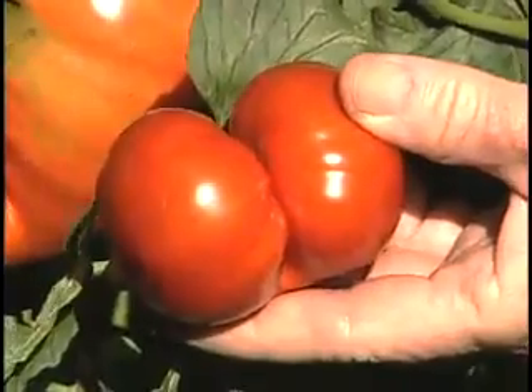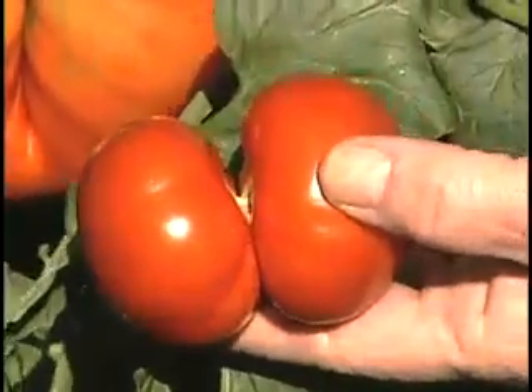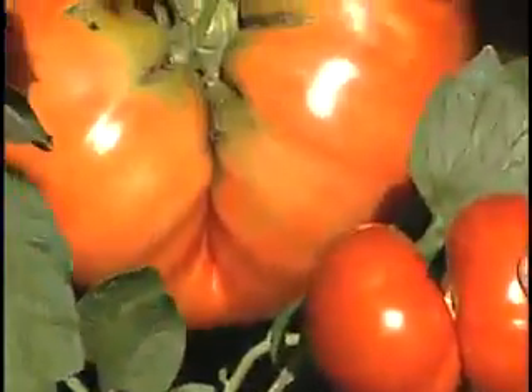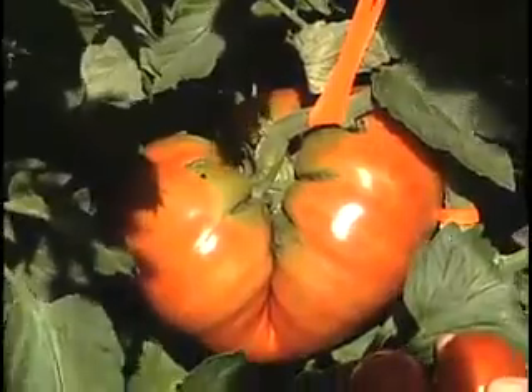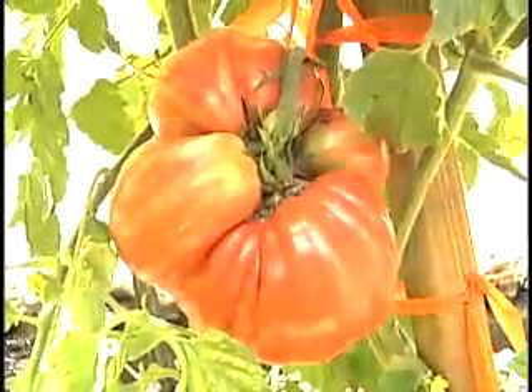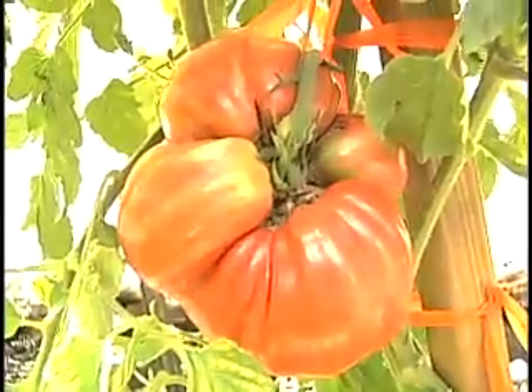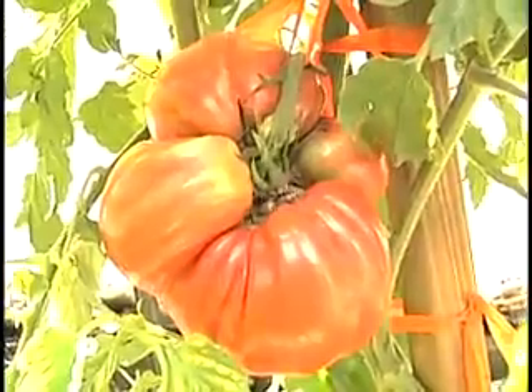Here's a tomato that grew from a fused blossom — you can see the two tomatoes fused together. The other tomato is from Big Zac, and you can see that this tomato is definitely competitive. This tomato is the result of four blossoms fusing together; if you look closely you can actually see the four tomatoes forming one.